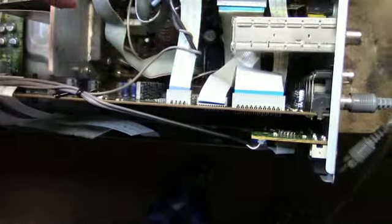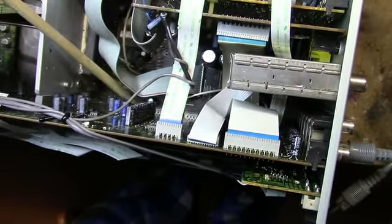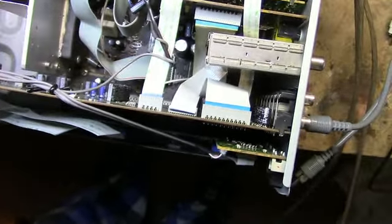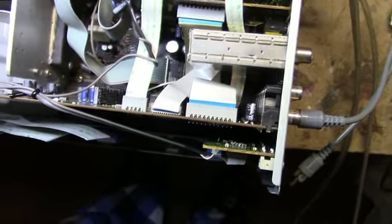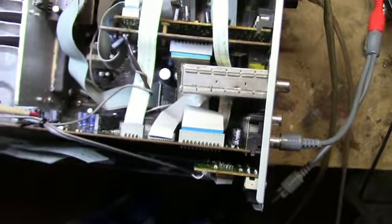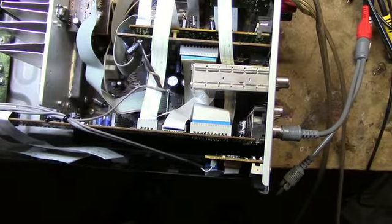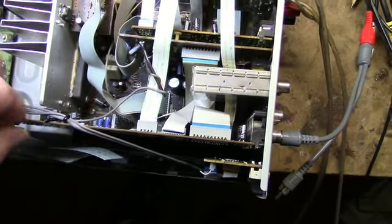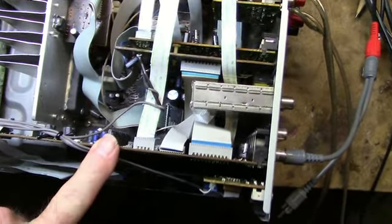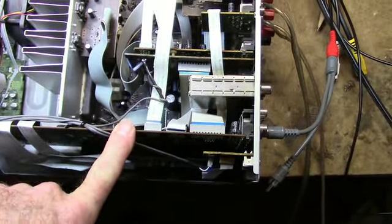If you look at this board, it's connected through jacks on the motherboard down here, plus there's a bunch of flat flex cables coming into it. So it appears we've got an intermittent problem. I'm going to try, before anything else, removing this board, reseating all the connectors, maybe cleaning them, and then we'll see what we get.